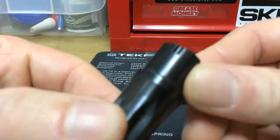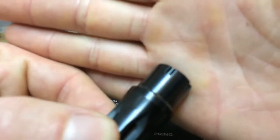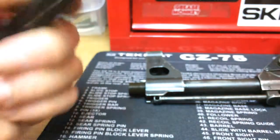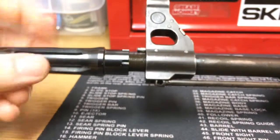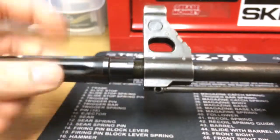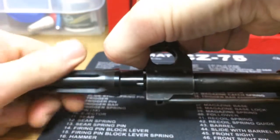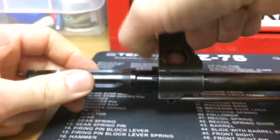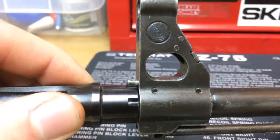Here's the new one. You can see that the detents are a little deeper, and because they're deeper, obviously they're a little wider. Let's see if this threads on the barrel. And now we can see that the plunger isn't being pushed in by the detent. Our detent is seated into the flash hider fully.